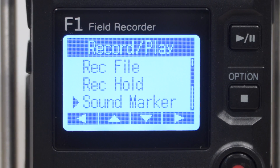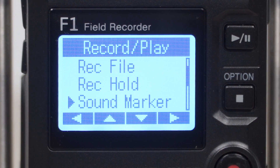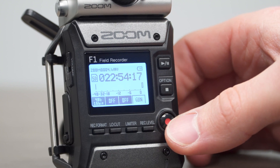The F1 sound marker can be used to easily sync your audio and video. The sound marker emits a half-second tone signal when the record button is pressed, and again when the recording is stopped.